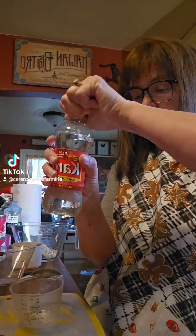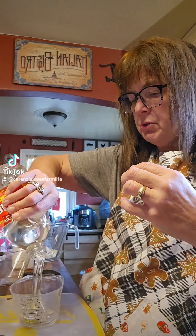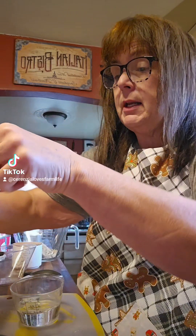You can use dark or light Karo syrup depending on how dark you want your caramel. Just pour that into the measuring cup and I'm going to leave that at a half cup.